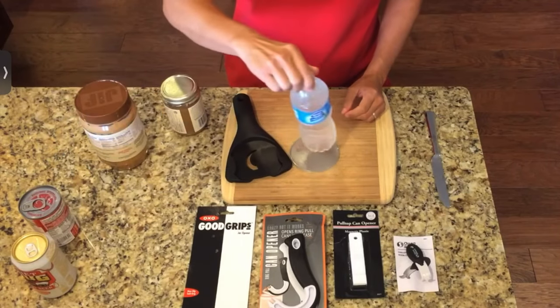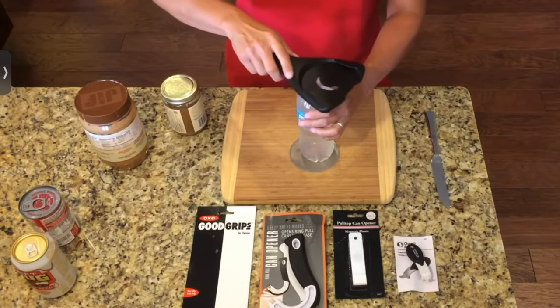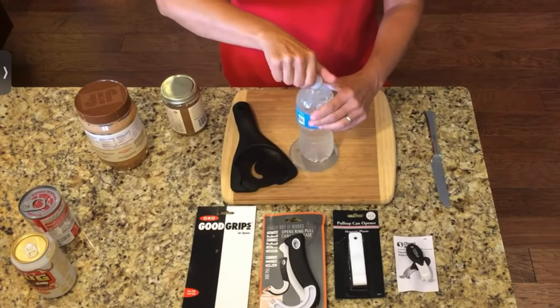I have a lot of clients that have trouble, as well as myself sometimes, with these water bottle lids — they can be put on pretty tight. Again, we're just going to slide this down to the smallest area, give it a twist, and that comes off really easily as well.